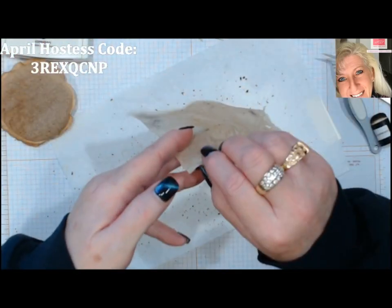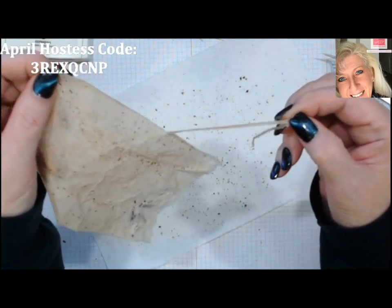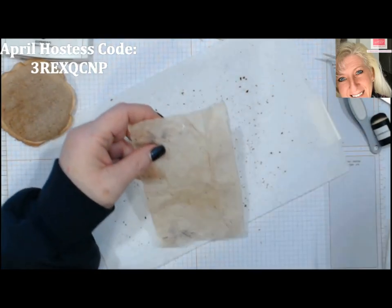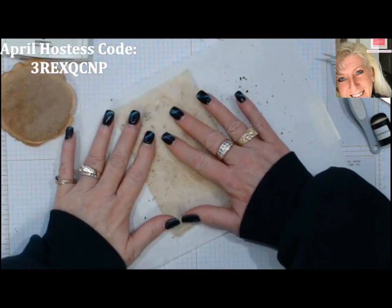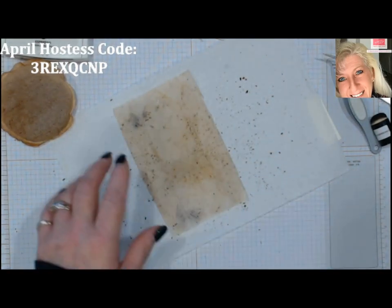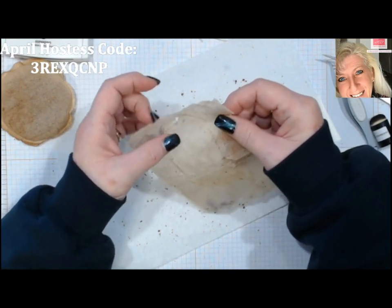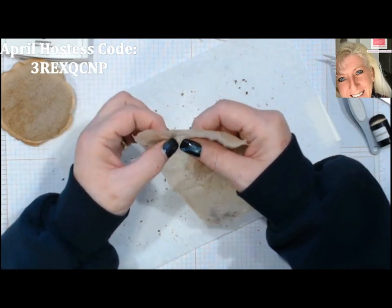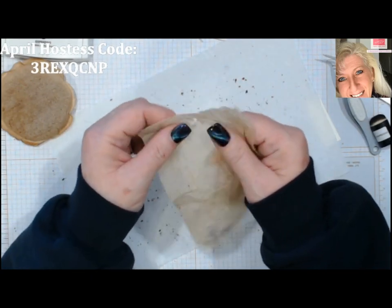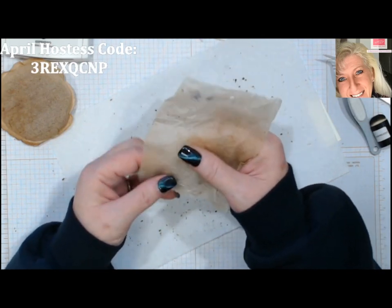There's one on the other side — just grab that little area and it just peels right down. And you have a tea bag sheet to use. Let them dry well; you can hit it a little bit with your heat tool if your bag is still damp, and then just rub your fingers over it and all that loose tea will come right off.